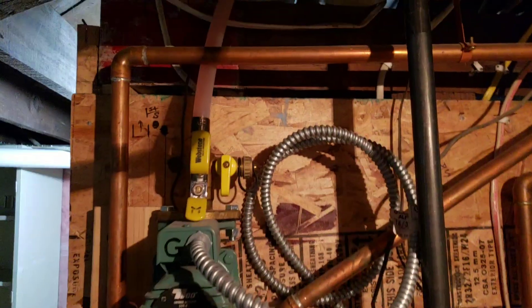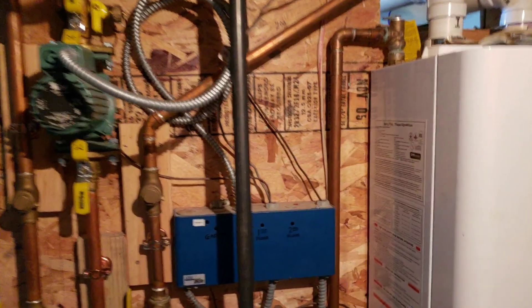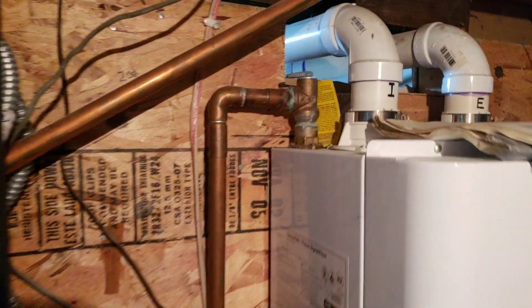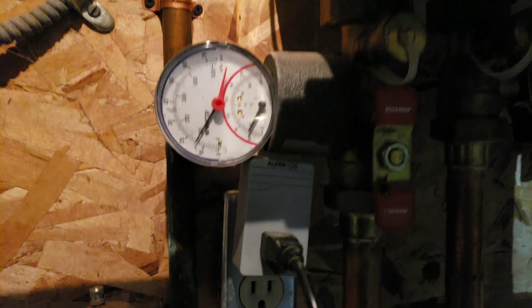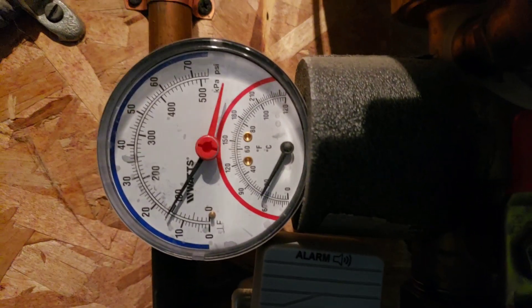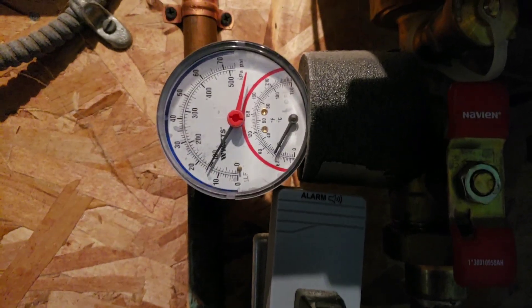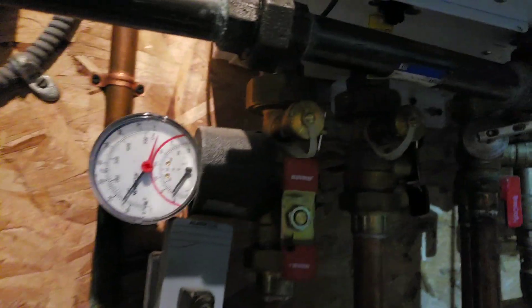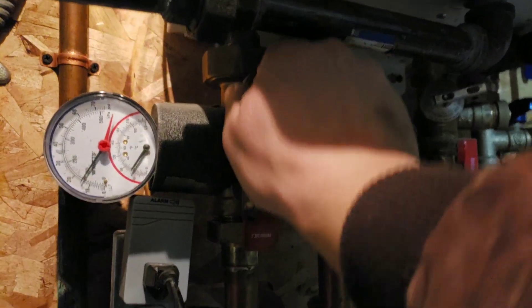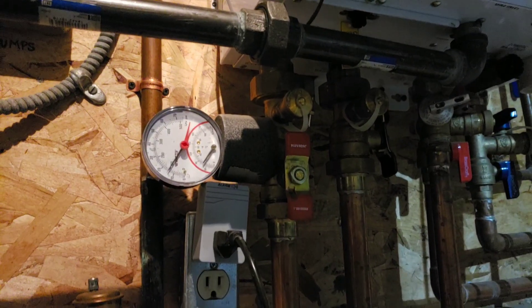You can run PEX — I've got PEX running out to my garage — or you can run copper, of course. This is a temperature pressure relief valve. If the temperature pressure gets too high, it'll purge. This is a temperature and pressure gauge. Cold, it runs about 8 to 12 psi, and then when it heats up it goes to 20 psi. It's good to have a gauge in there. It's also good to have drains or hose bib connections so you can fill the system, flush it, and purge it.